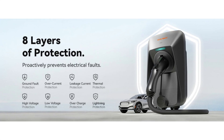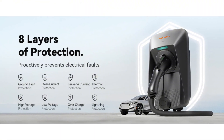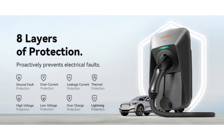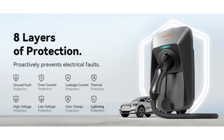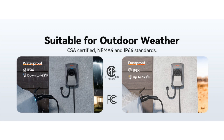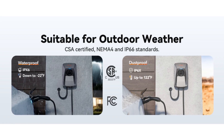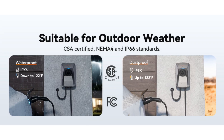It's also got a lot of safety precautions built in. It is CSA certified, which is basically like being UL listed but for Canada, and it does meet the UL 2594 safety standards. It also has various electrical and temperature protections built in, and it comes with a NEMA 4 and IP66 rating for being water and dust proof, so it can be installed indoors or outdoors. They back it with a three-year warranty.